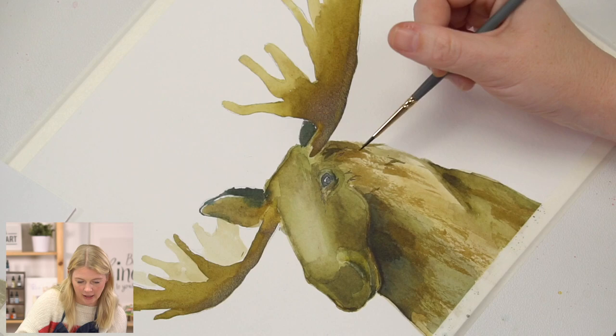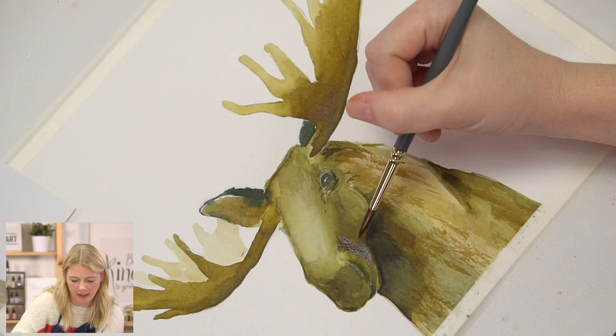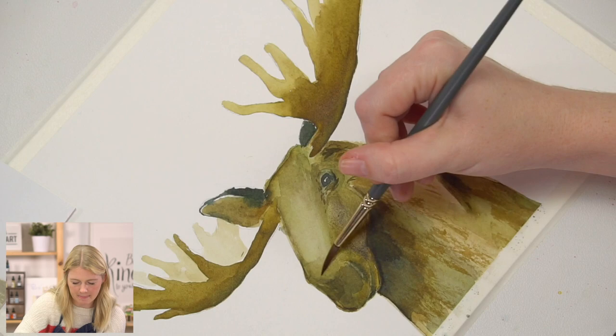I don't go too crazy with my fur mark-making, because one, we used our dry brush technique which hopefully gave a good amount of texture information. But also, if you use the same kind of brush stroke shape across the entire thing — doing dashes across everything — our brain is like 'oh, it's hairy, I just do long thin lines.' But those long thin lines actually connect with other ones and create chunks of hair, and that is more realistic. So be aware of how many you're doing — just give enough information so the viewer understands the fur texture, but don't flatten all of the form you created with your underpainting.